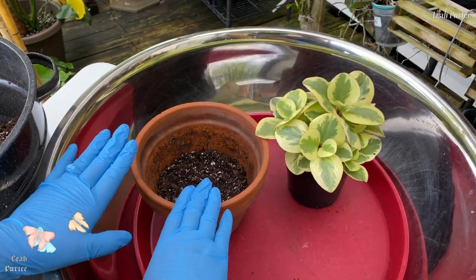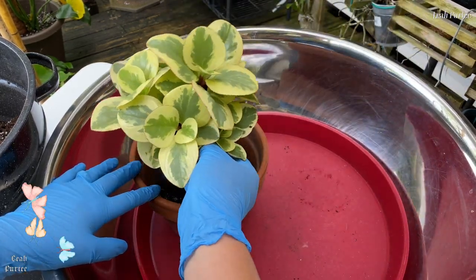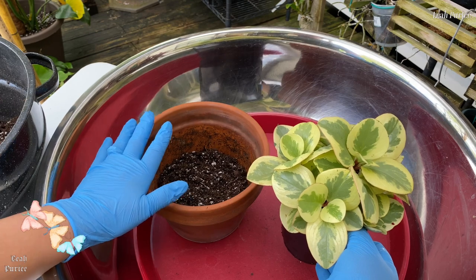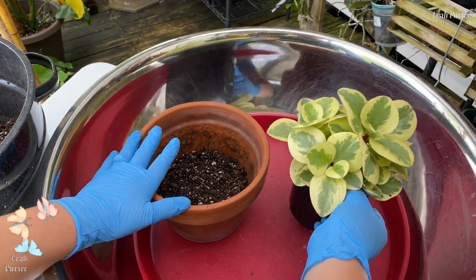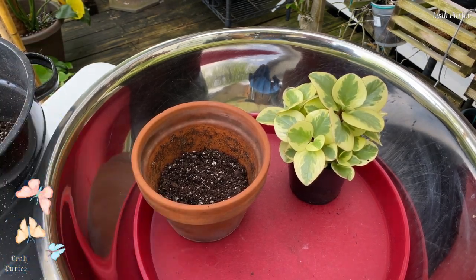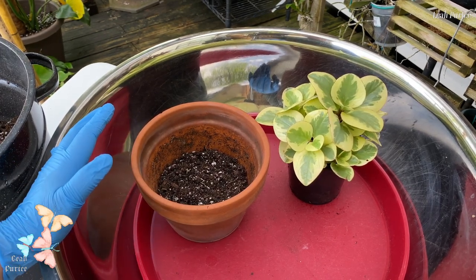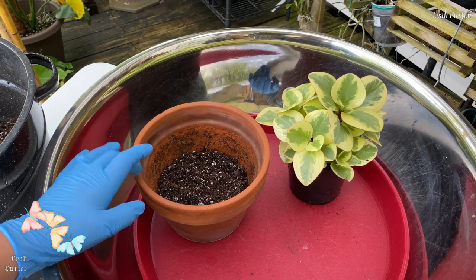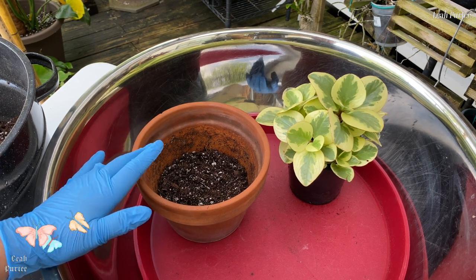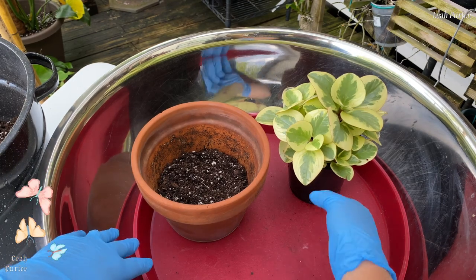I actually already have this in a pot. I always put a plant like this in a pot already, that way when I have the time to repot them I already have the pot for them. The other plant I am going to pot up is my begonia — my angel wing begonia. I think the name is 'maculata.'